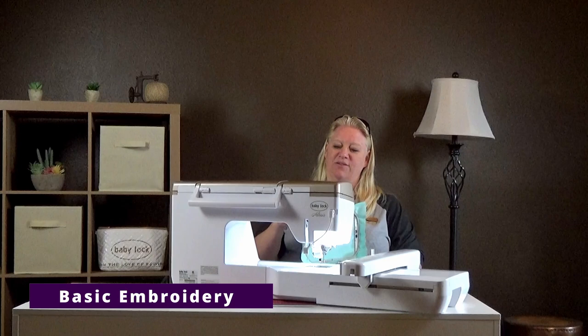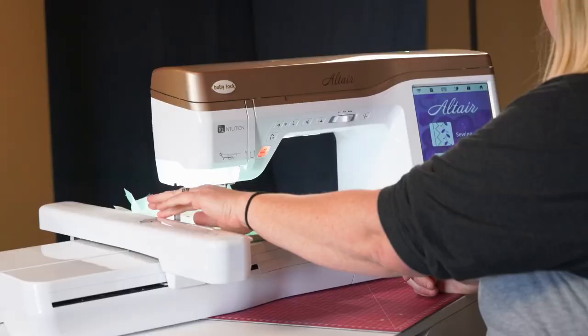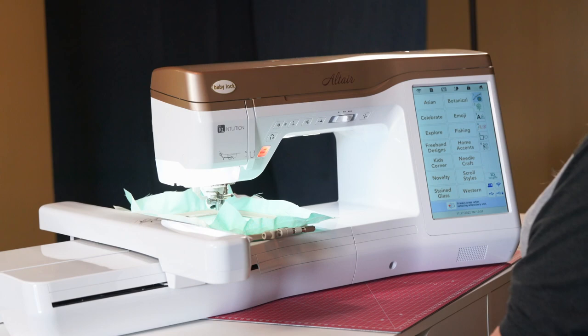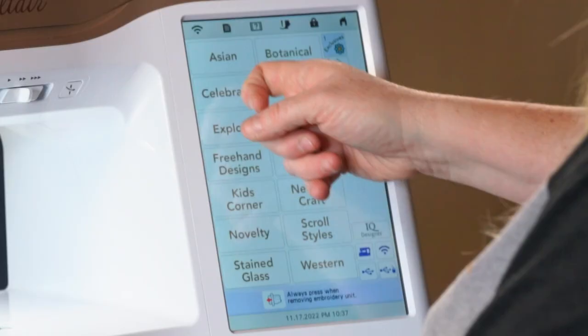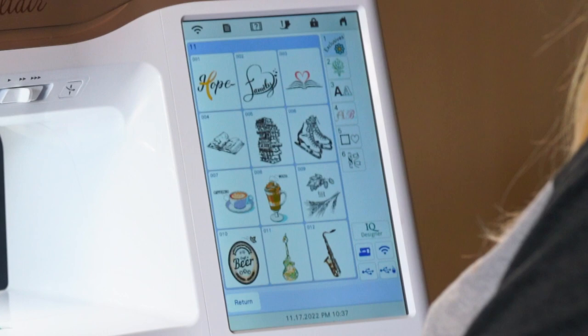I just showed you how to hoop stabilizer only. I went back and hooped again with both stabilizer and fabric — more fun to stitch on. At the main screen, choose embroidery. There are a whole bunch of categories of built-in designs. I'll click between a couple so you can see there are several pages. If you pick one — for example — it shows you the size, here it's about three inches by seven. It shows the stitch count at 5,296, and it should take approximately nine minutes to stitch not counting thread changes.